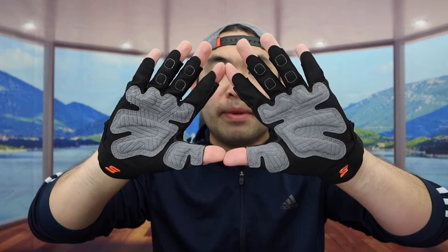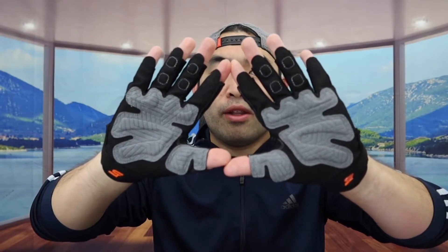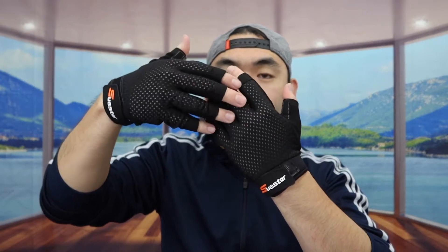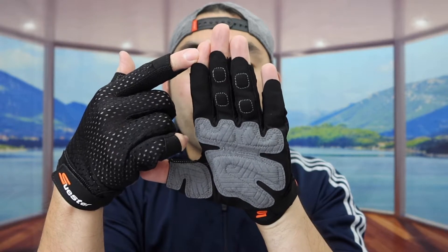Once you guys put it on, here is basically what the product looks like from the front, and here is the back. When you kind of move it around, it actually feels pretty comfortable. You guys can definitely feel that cushion when you guys are squeezing like this. The back part is actually pretty comfortable with the breathable mesh. I do love the fact that it has the opening for the top part right here, so that way if you guys want to still use your phone, you do have that option available.